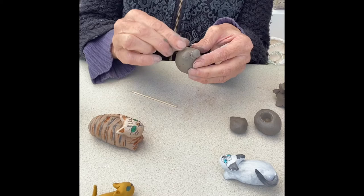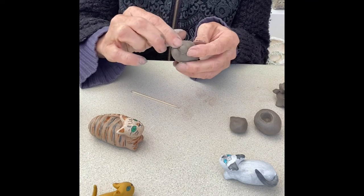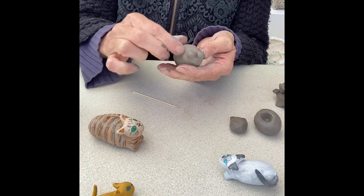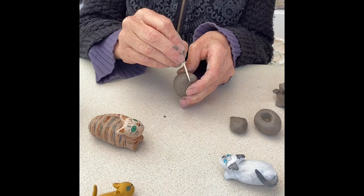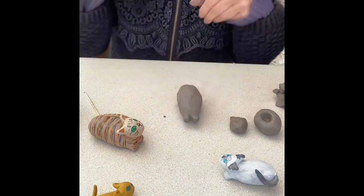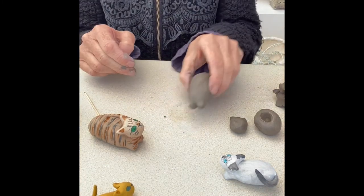With your fingers, smooth and merge the clay from the two different parts into each other. Spend a little time doing that all the way around and at the back. The bit in the middle will be really hard to reach with your fingers, so use the cocktail stick, a knife, or a pencil to help push those two edges together. Now you've got the little legs folded under. You can tap it to make it nice and flat so it lies nicely.